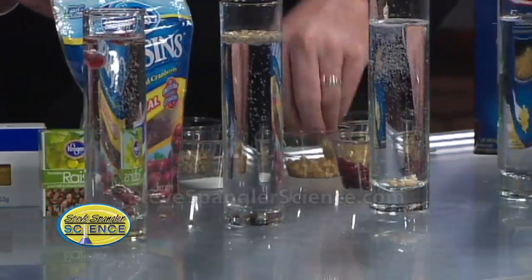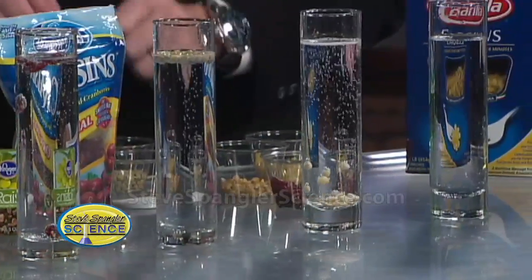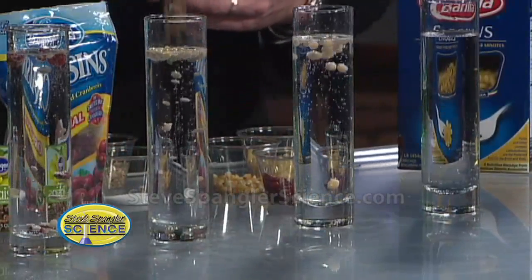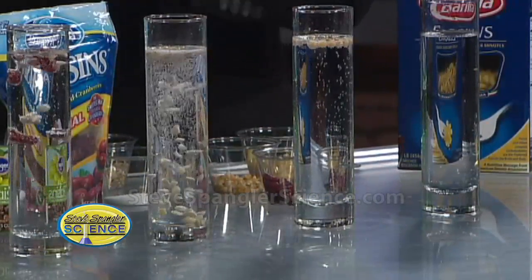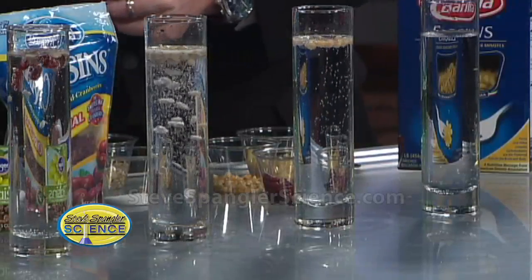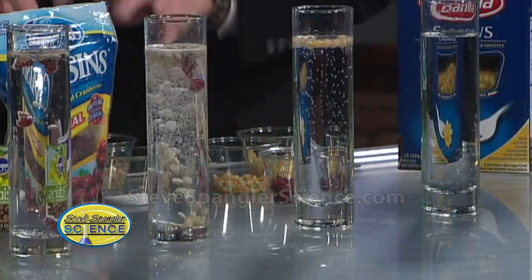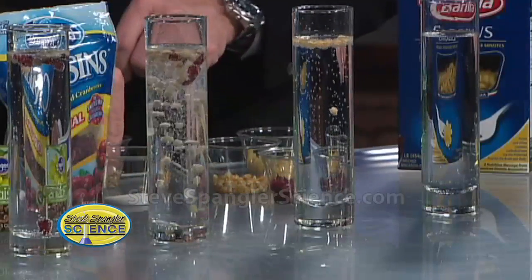We need some corn over here — why wouldn't you want a little bit of corn? Corn floats back up. They're like water wings: carbon dioxide hooks onto those little crevices, which are called nucleation points. They rise to the very top, then they pop and work their way back down again. You break the surface tension and get this thing that rises and goes up and down.